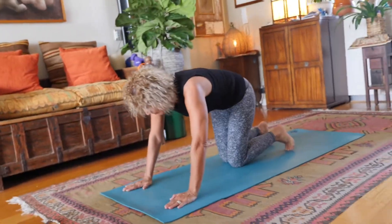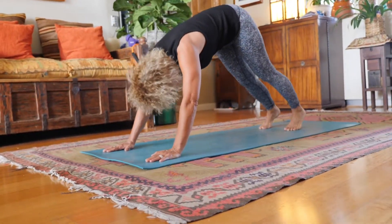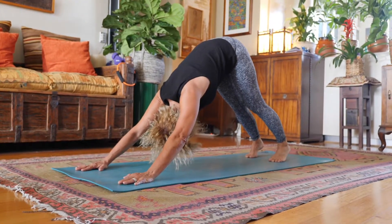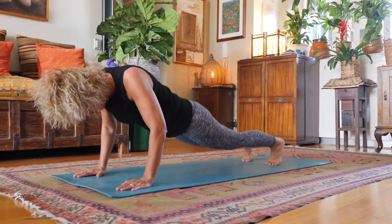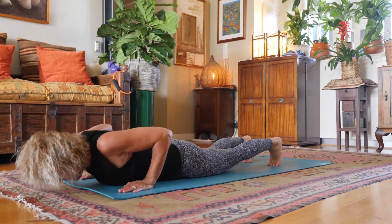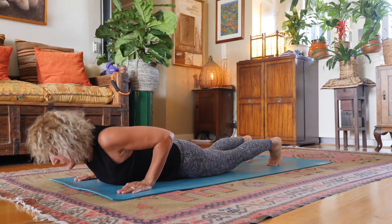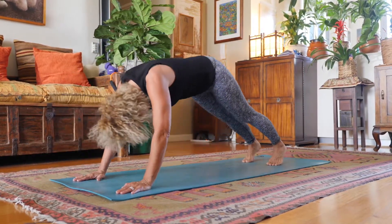And the last one — this is a very, very common yoga pose which is very good as well. It's the downward-facing dog combined with a cobra. It feels good. You have only five minutes a day — you can do each of the exercises three times and you feel better.